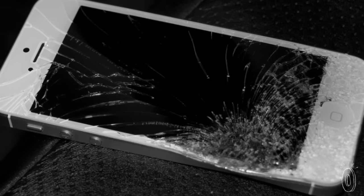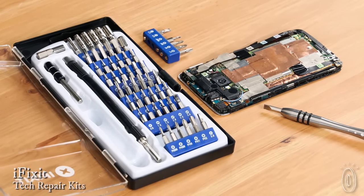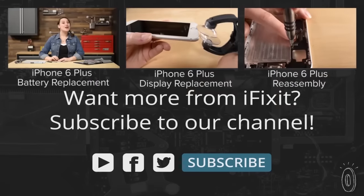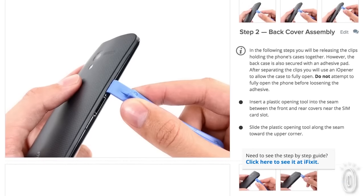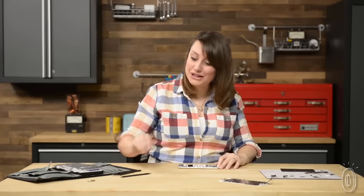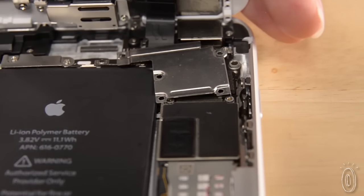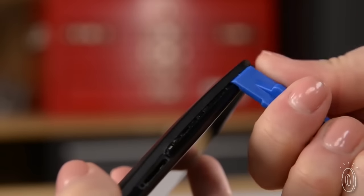Big electronics companies don't want you fixing anything. That's where iFixit comes in. They believe you have the right to repair anything you buy. iFixit is famous in the tech community for its free step-by-step guides to repairing or upgrading everything from laptops to game systems to phones. It's kind of like the Wikipedia for manuals. Anyone can post instructions and then the community updates them as they go.